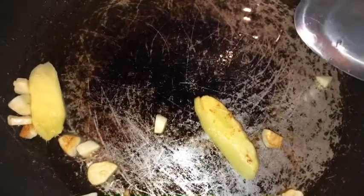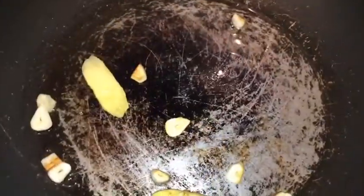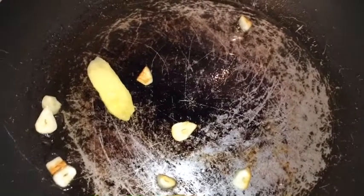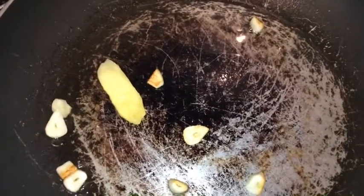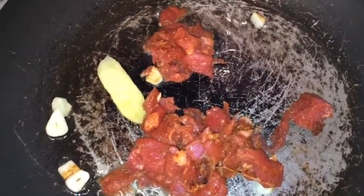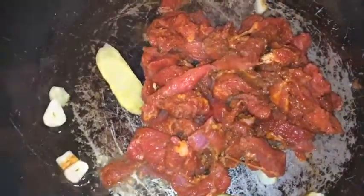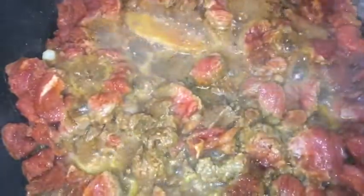My oil is hot, so I'm just gonna add my ginger and my garlic and leave it for at least two minutes, so all that flavor from the ginger will penetrate right into the oil. Then I'm gonna add my beef and leave it to get brown for at least 10 minutes.